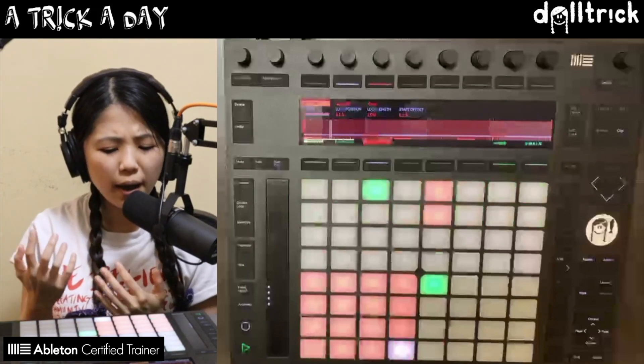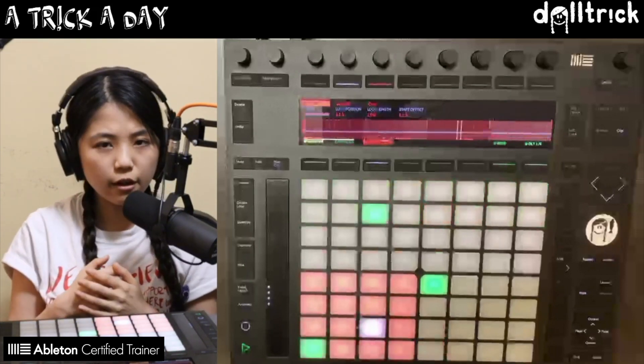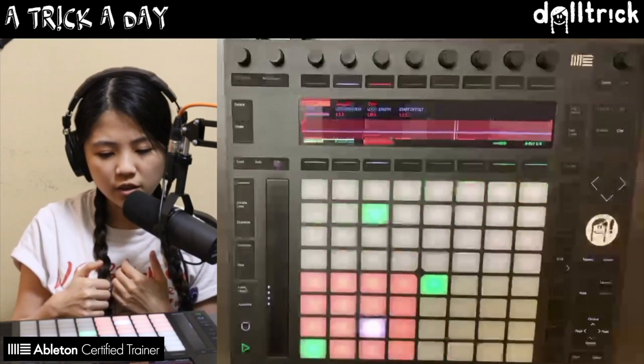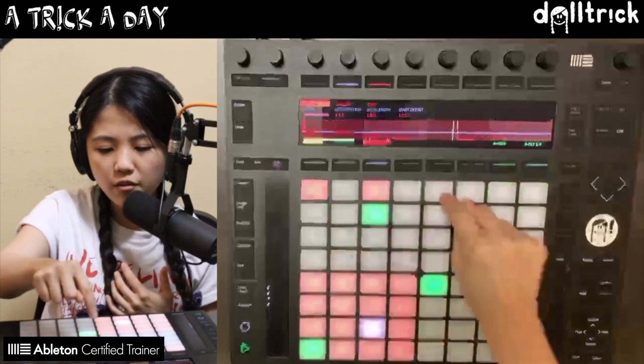Sometimes we might also add some high hats that are happening more frequently, maybe on eighth notes in this case. So we'll have them appear on every other pad.